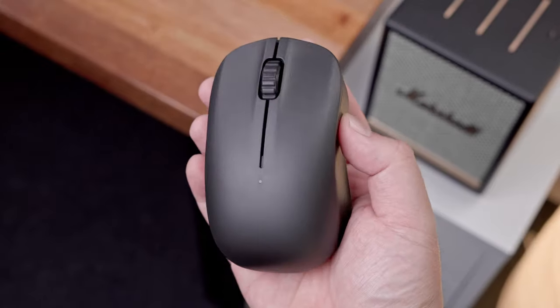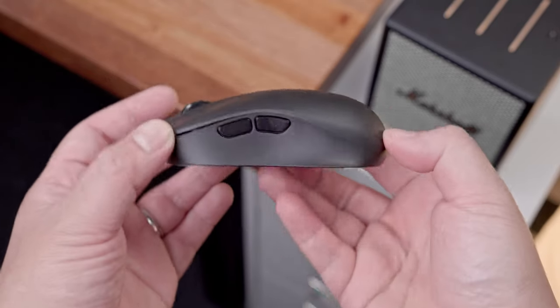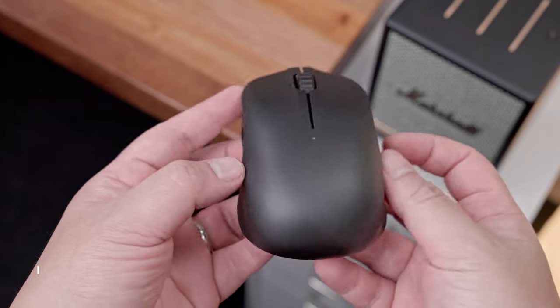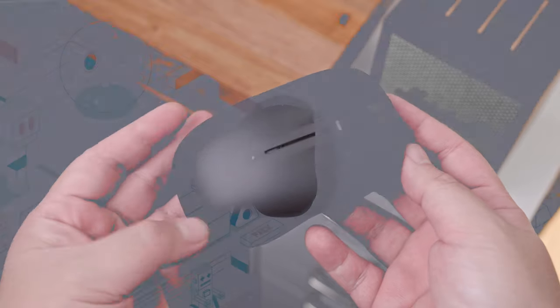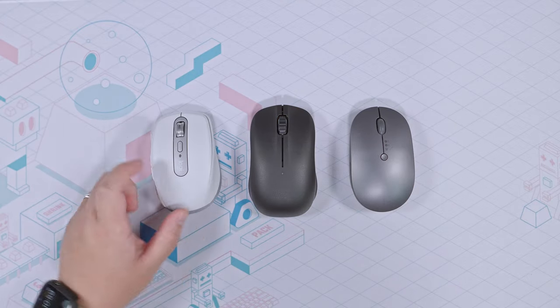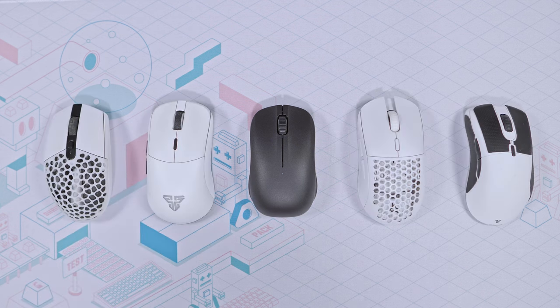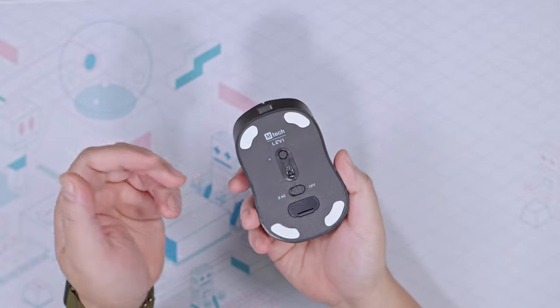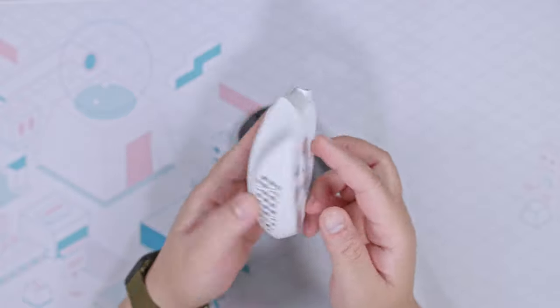Now in terms of construction, it is decently built and good enough to pass for production with a tight and robust construction without any squeaking or rattling sounds. The surface texture is also very nice to the hand. Overall, in terms of design and construction, it looks more like a compact productivity mouse rather than the typical modern lightweight gaming mouse. It's quite minimal too without any RGB lighting, logo, or the usual perforated design while still being lightweight, which is nice.